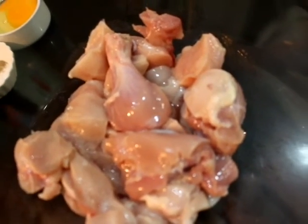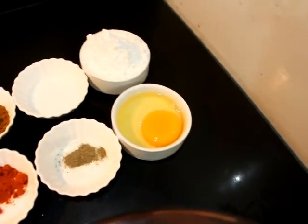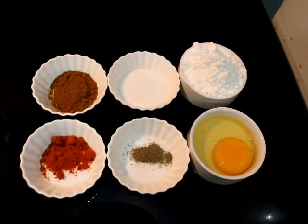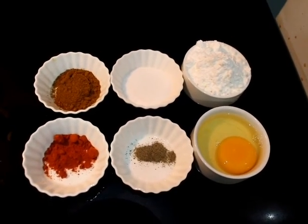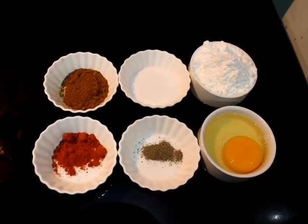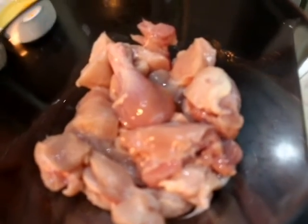Before making chili chicken, I am going to add 1 kg chicken. Then we need 1 egg, 1 teaspoon black pepper, 1 tablespoon red chili powder, 1 tablespoon garam masala, salt to taste, and 5 tablespoons corn starch.